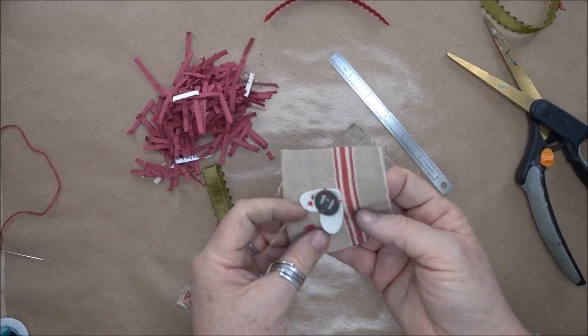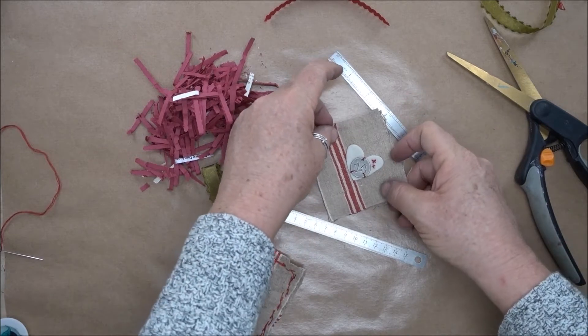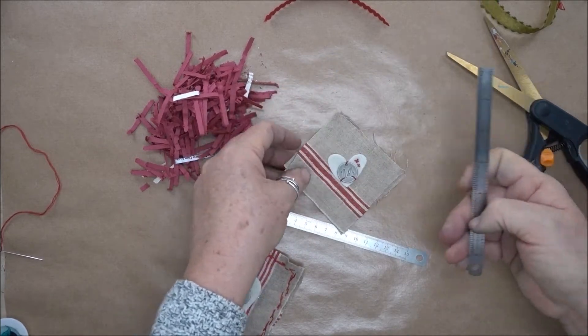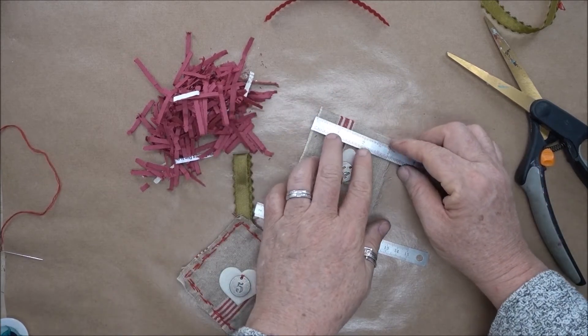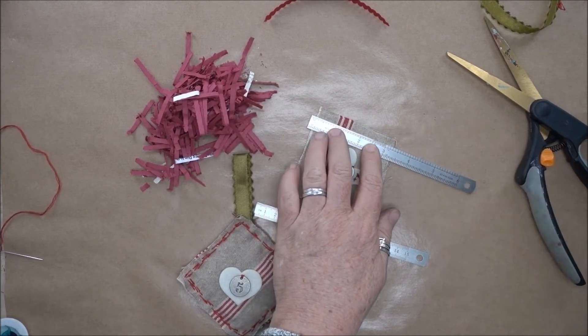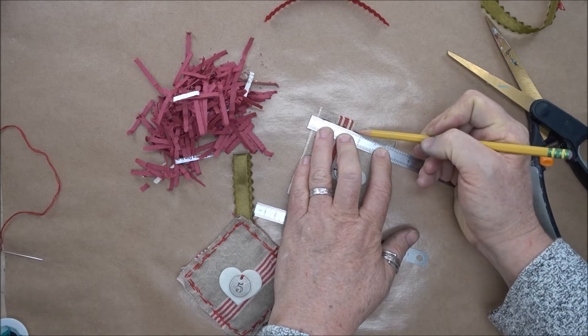The next thing I want to do is mark the edges for stitching around. I cannot stitch a straight line to save my life, so what I'm going to do is take my pencil and make some marks here for where I want to stitch.